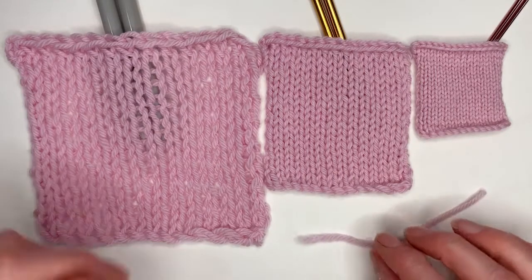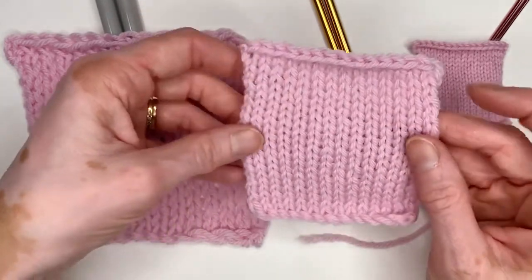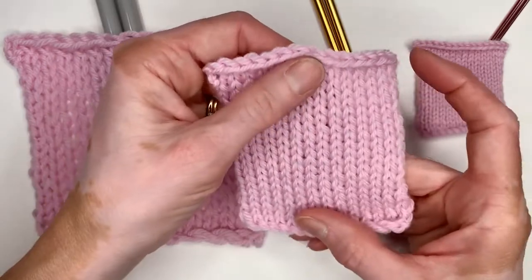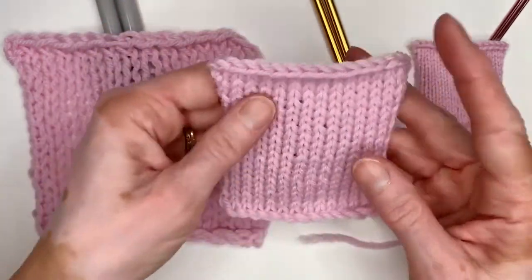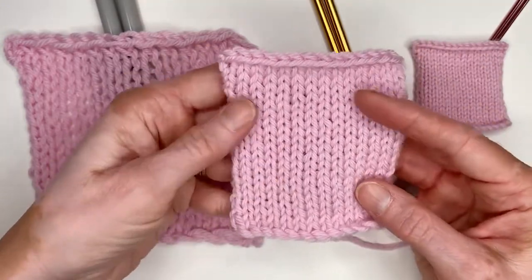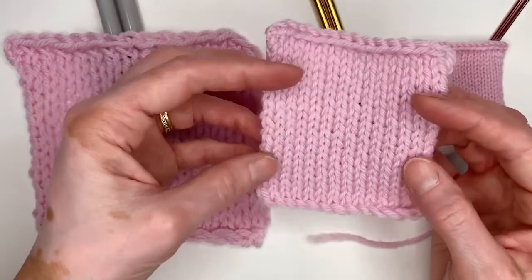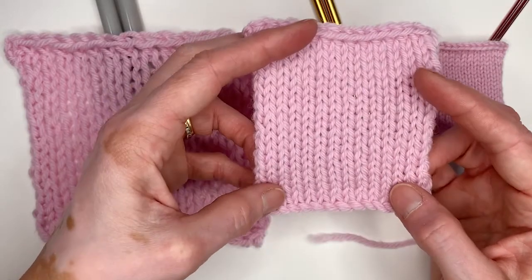Now the middle one. This is the needle size that's suggested on the yarn band. Let's look at this fabric — it's stretchy both ways and on the diagonal. It is barely see-through; I can just see my fingers through this one. This is the perfect weight for garments — any kind of sweaters, t-shirts, anything like that.